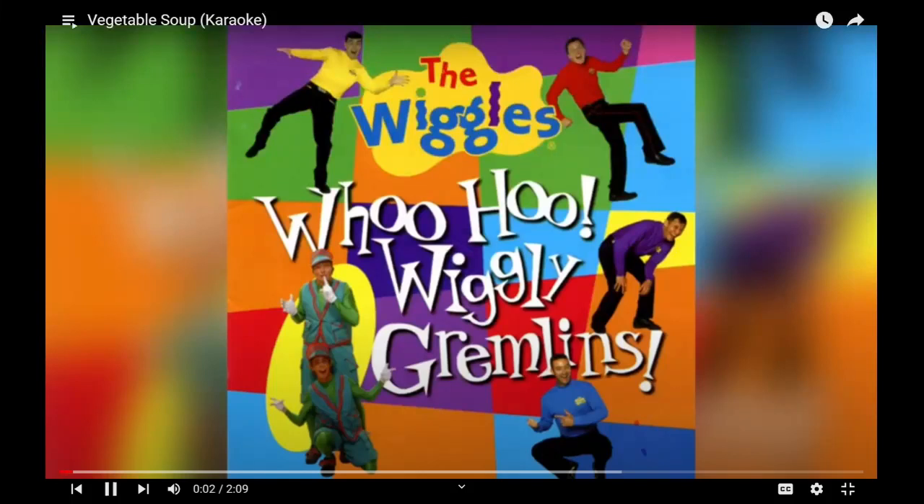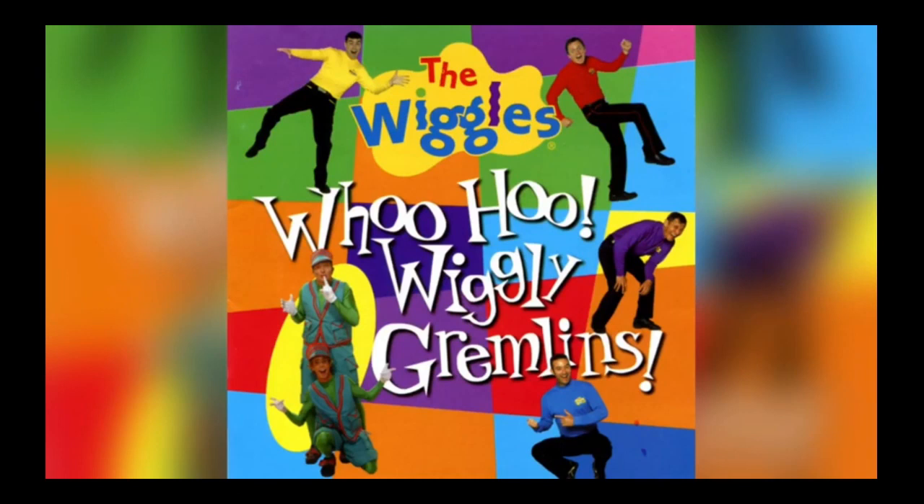Want zucchini, want tomato too. You put it in the pot and you've got vegetable soup. Uh huh, uh huh, uh huh. Put it in the pot and you've got vegetable soup. Uh huh, uh huh, uh huh.